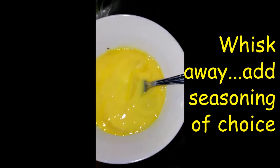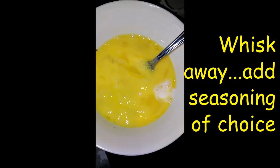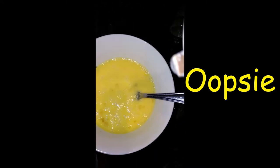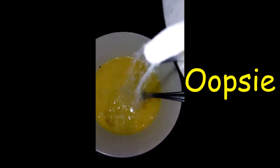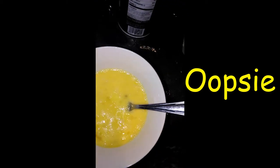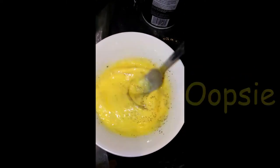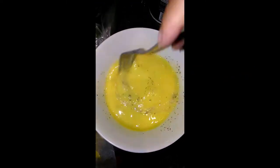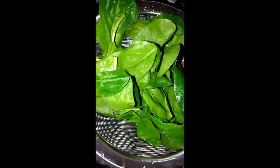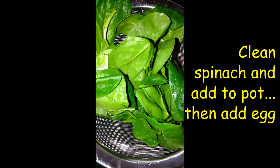And add a little milk, just a little, to make it a little fluffy. Salt and pepper — a little salt and pepper — mix it in. I'm just gonna add it to the pot.